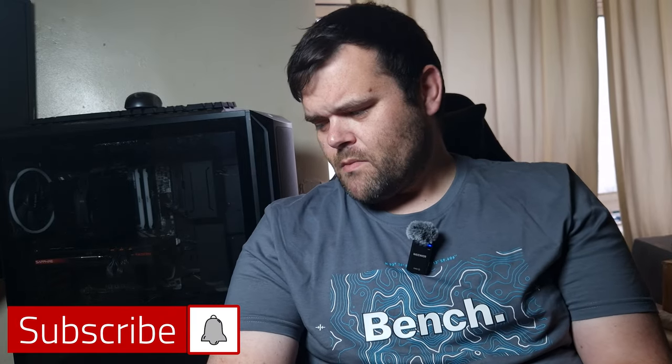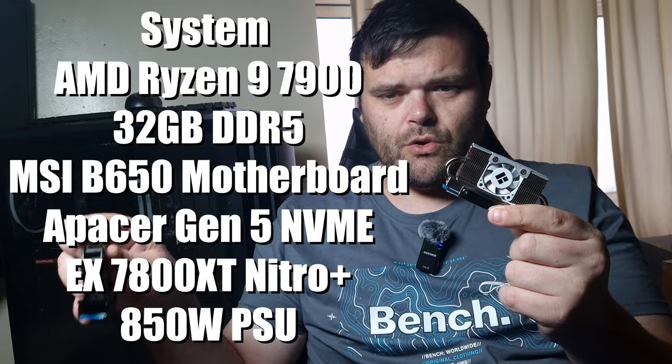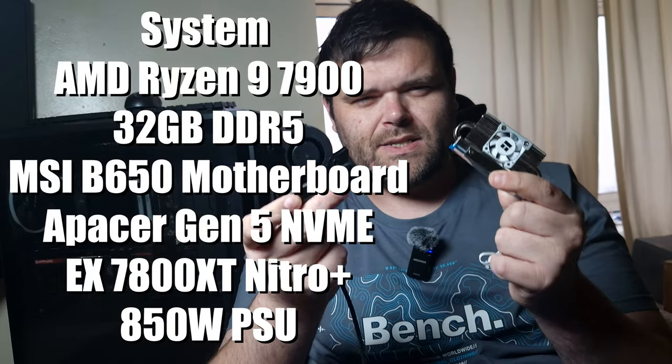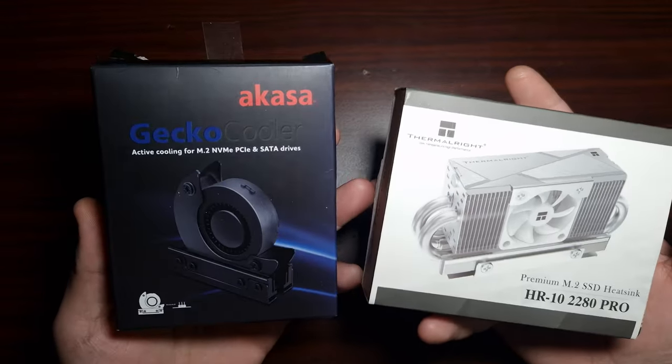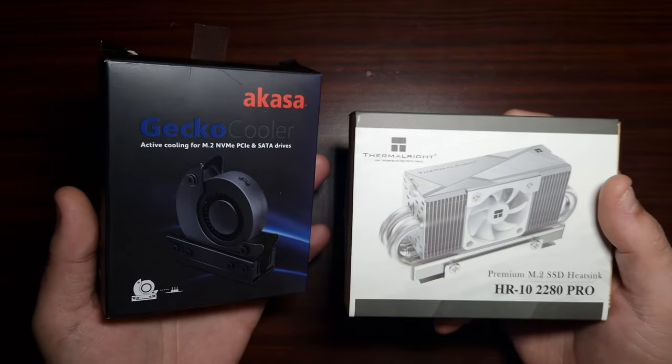Hey guys, welcome back to the next video. This time we're going to be taking the Thermal Right HR-10 2280 Pro versus the Gecko cooler from Akasar to see which one actually is better. So what's the premise of having a cooler with a blower or a fan on it for your NVMe?